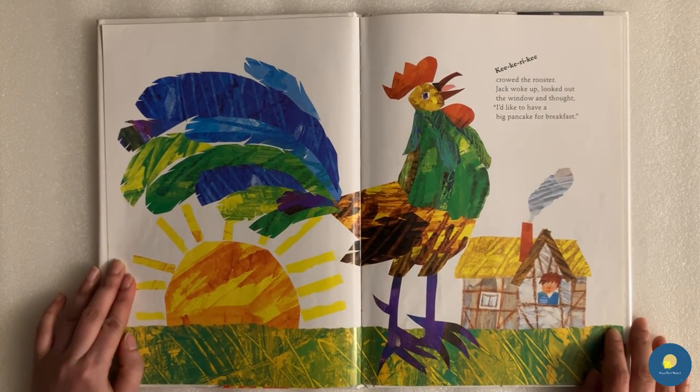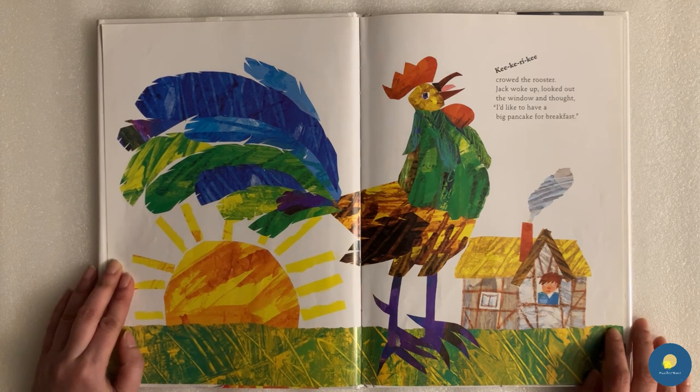Cock-a-doodle-doo, crowed the rooster. Jack woke up, looked outside the window and thought, I would like to have a big pancake for breakfast.